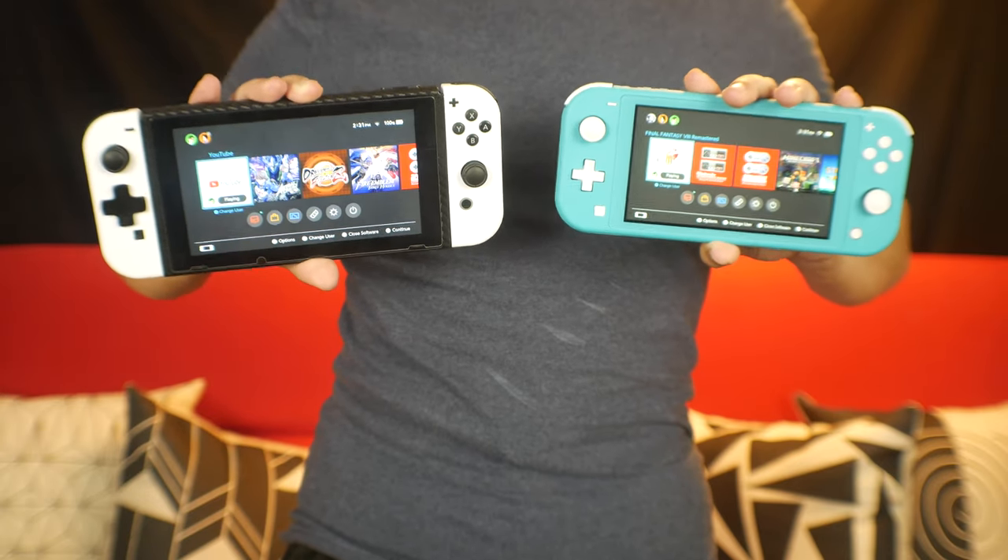The Switch Lite is finally out, and if you want the Nintendo Switch, now there are finally options where you can choose between the original Nintendo Switch, the Nintendo Switch Lite, and the revised version of the original Nintendo Switch. There are definitely a ton of great options here.